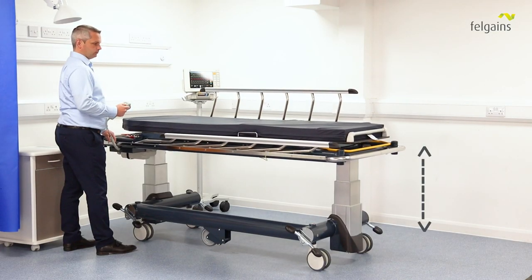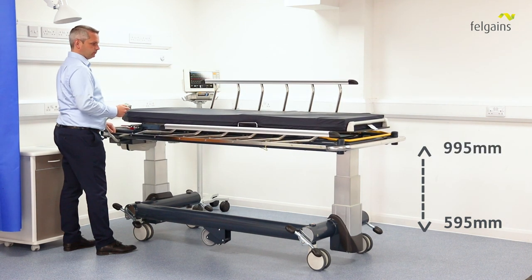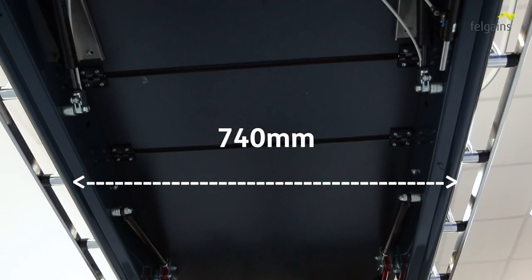The ImageFlow stretcher has an industry-leading 320 kg safe working load, making it suitable for bariatric patients. The mattress platform has a height range of 595 mm up to 995 mm and a width of 740 mm.